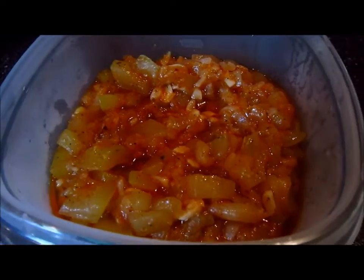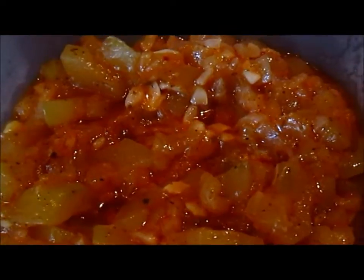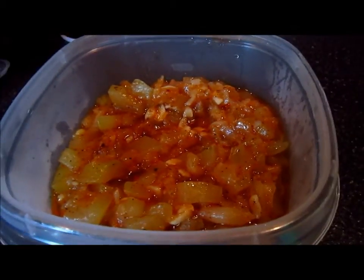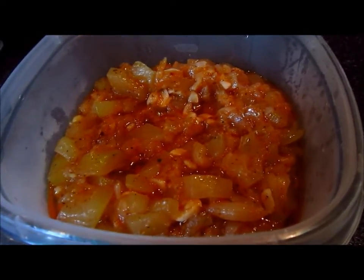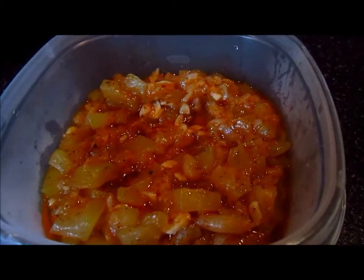One more thing I forgot to tell you: you could add some scallions — you could sprinkle scallions on top of it. But basically, this is what you have: stew squash. And you could have a glass of merlot, or some water, or some soda — whatever you'd like to drink with it.